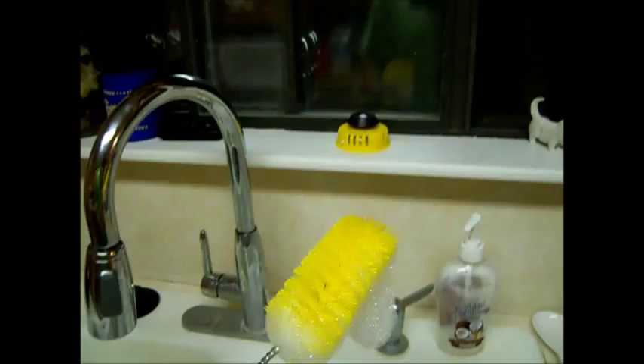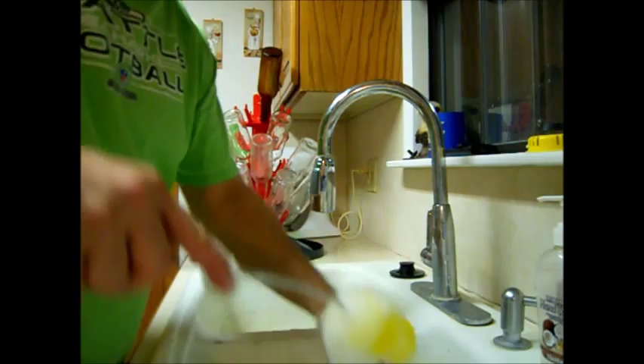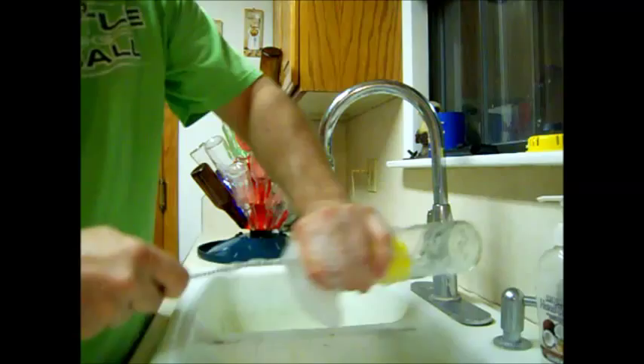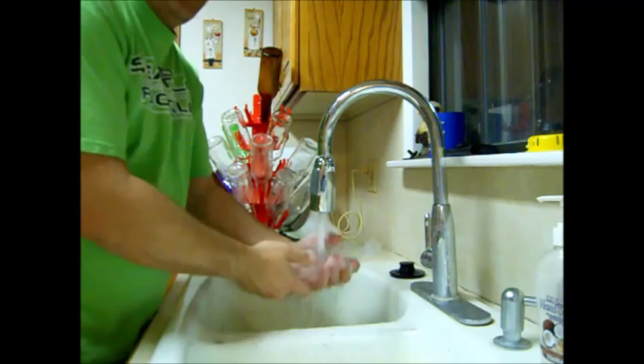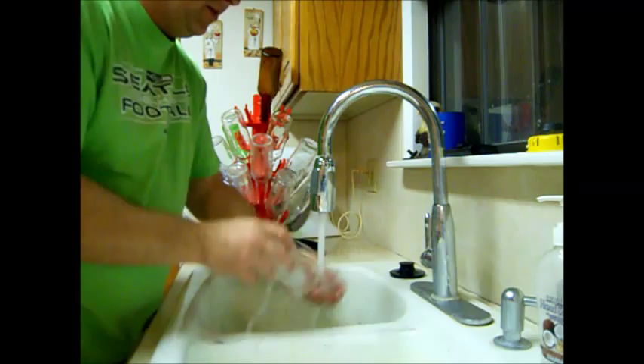Today we're going to use our bottling tree, our sink, a bottle brush, and some bottles. We're going to wash all those up first and make sure they're clean with no gunk inside. Take your bottle, put it in the sink, run your brush down in it, make sure you get around the bottom really well, scrub the inside out, and then rinse the bottle really well — you want to make sure there's no soap residue left in it.